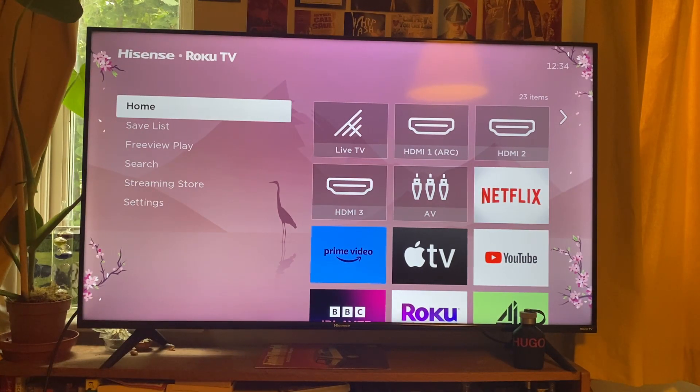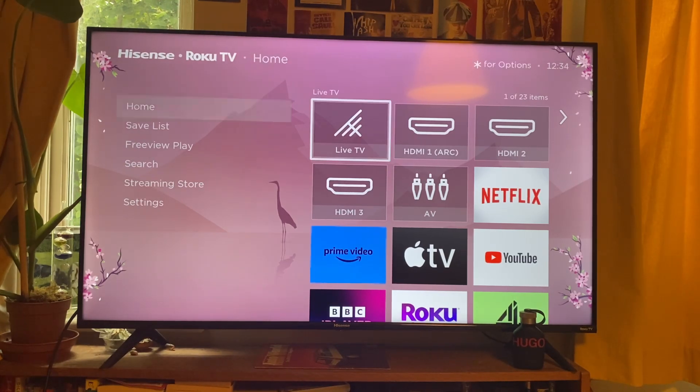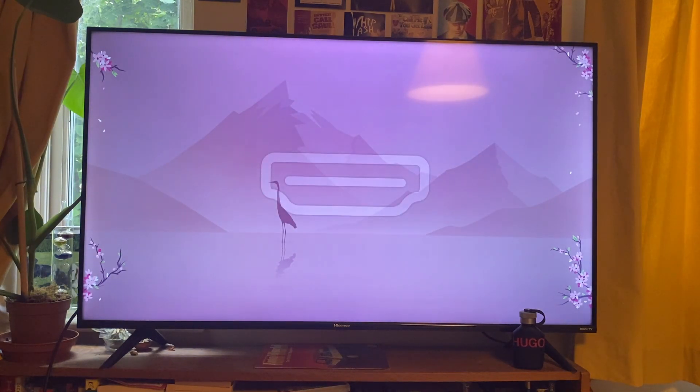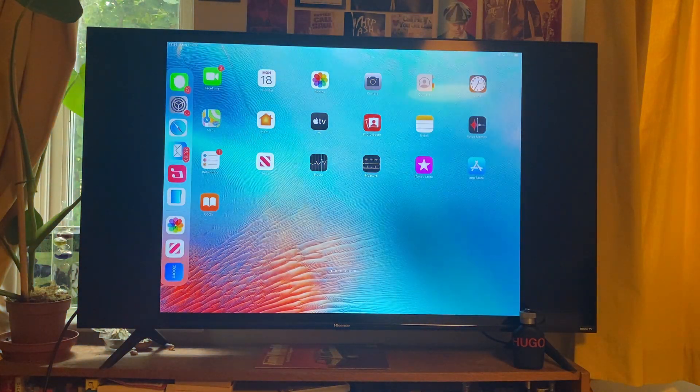I've just connected the HDMI, and all you need to do is go to your sources and select the HDMI source you plugged it into. I'll just test them all out — I'll go to HDMI 1 first, and if it doesn't appear I'll go to HDMI 2, and just like that it's now connecting — and there we go.